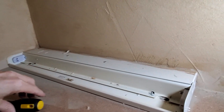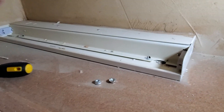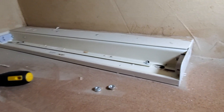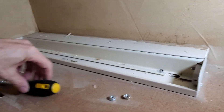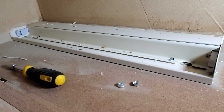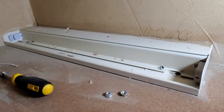I am converting these fluorescent fixtures to LED so that I can use an LED bulb in here instead of the fluorescent bulb. The reason I'm doing this is because the LED bulbs not only last longer, but they draw much less power.